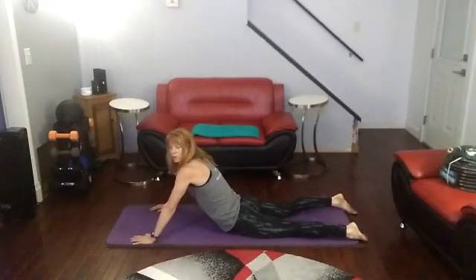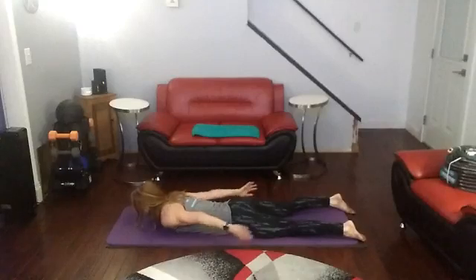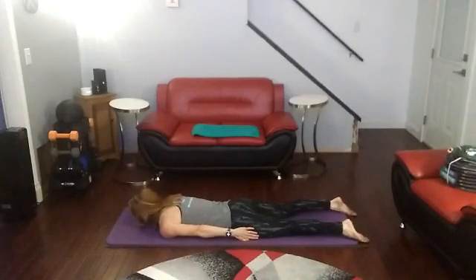And then after the 20, we'll push back to child's pose, and then come back for the 15. So, ready? Come on down. Legs straight. We're going to curl up for 20. 3, 2, 1.